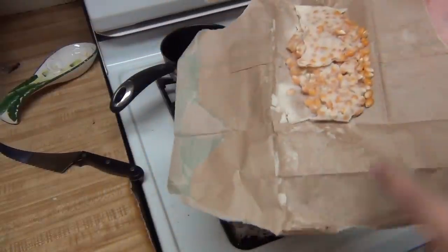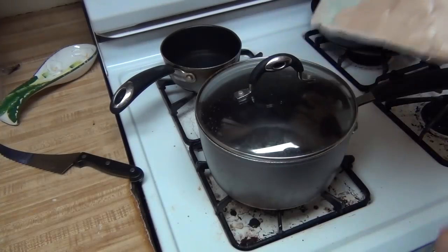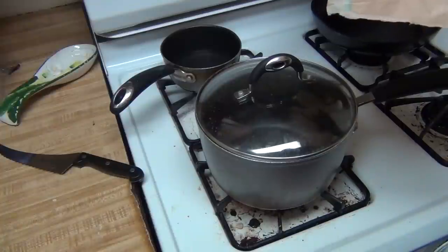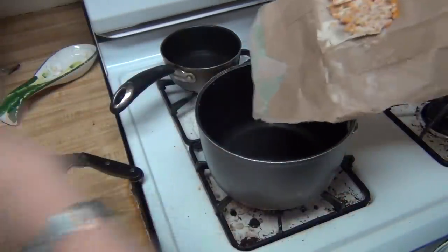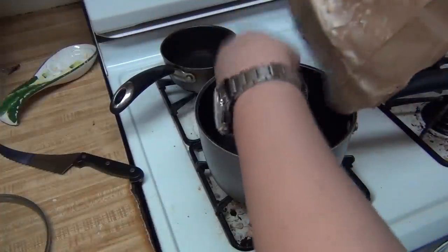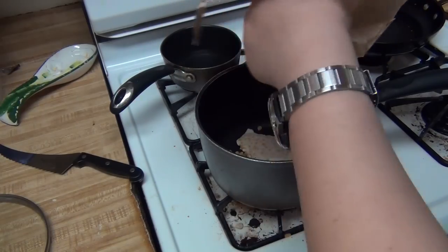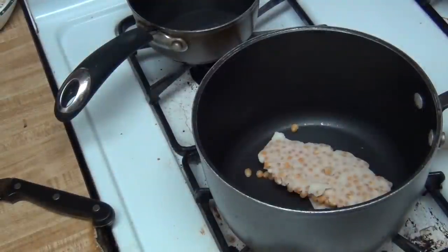We're just going to cook it in its own flavoring. If you have unflavored popcorn, you might want to put in a little bit of oil or butter. So we're going to turn on the stovetop and pop this in here once we have poured that in there.